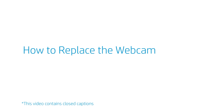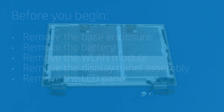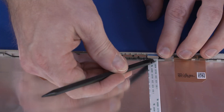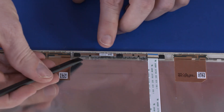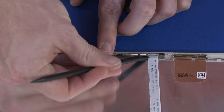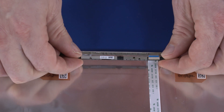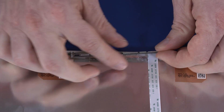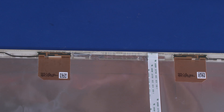How to Replace the Webcam. Before you begin, remove the base enclosure, battery, WLAN module, display panel assembly, and LCD panel. Removal. Using minimal force, lift the locking bar up on the webcam ZIF connector. Using a flat, non-conductive tool, carefully remove the webcam from the adhesive that secures it to the LCD enclosure and lift the webcam off the alignment pins. Disconnect the webcam ribbon cable from the connector on the webcam and remove the webcam. Reverse this procedure to install the webcam.